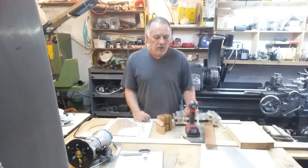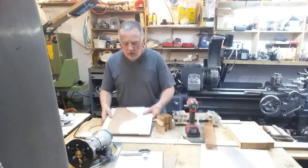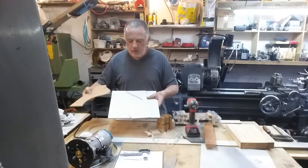Hi, my name is Mark Henberry and I want to do a little video on making complementary curves, this type of thing, with your router.